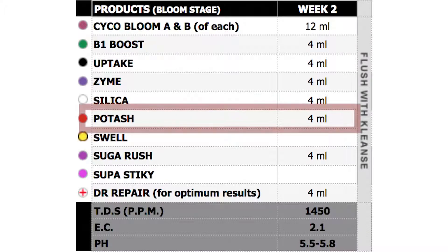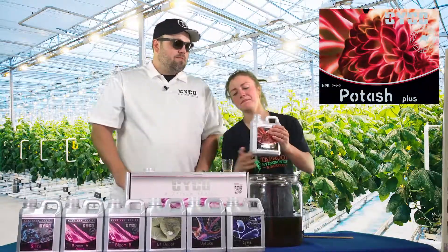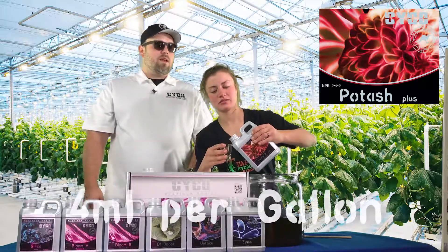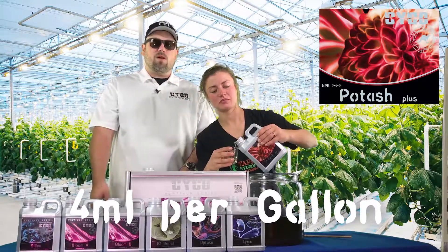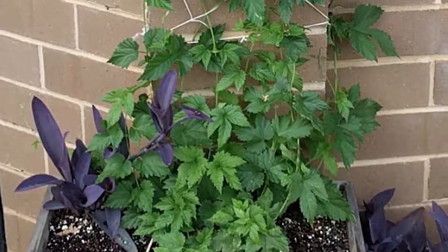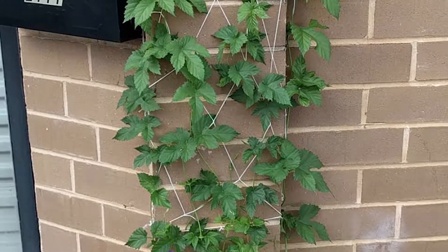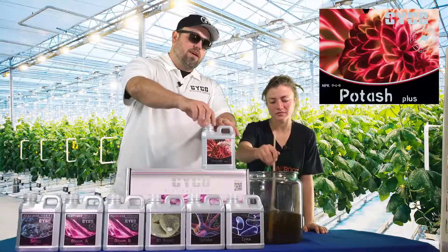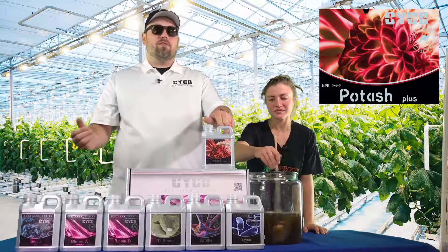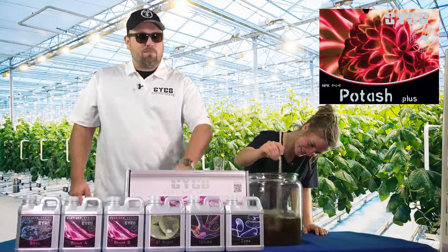So we're going to go with Potash next — still early flower. We run this the first half, so we're going to go 4 mL per gallon of this. Potash is a pretty cool product. It helps the onset of flowering and helps the plant build what I call water jackets, where it stores fast-acting phosphorus for light to be used later. And once we're done using this, we'll kick it up with the Swell and really make everything swell.